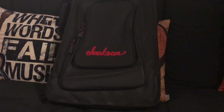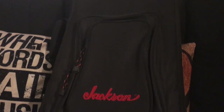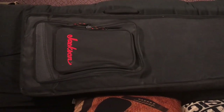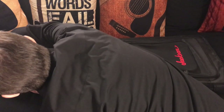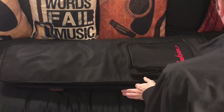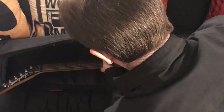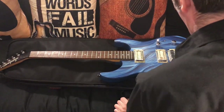Watch the video — I'm going to explain the finer points of how this guitar came to be and all the things that were put into it to make it what it is now. And here in this bag we have a Jackson custom art guitar. Here we go. There she is.